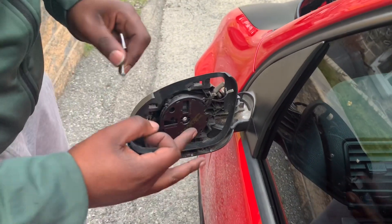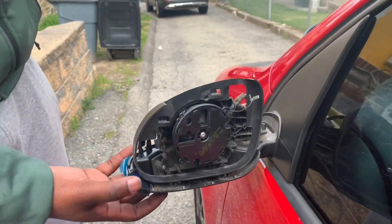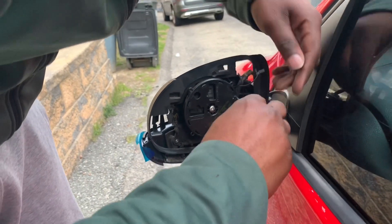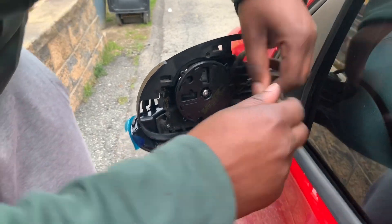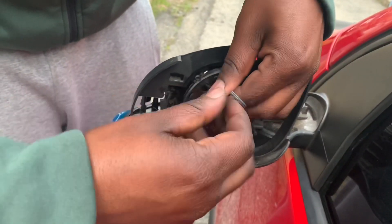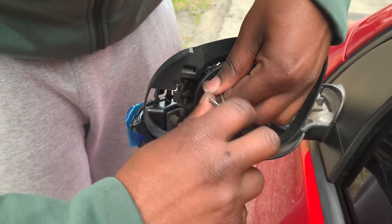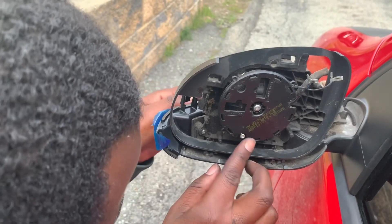Now I'm reassembling everything. I mistakenly said there are only three bolts — there are actually four: one, two, one in here, one underneath, and two that hold the actual signal itself. I'm going to put everything back in. Get them nice and snug — you don't want to make them too tight where it cracks anything. Put the last one in right here.